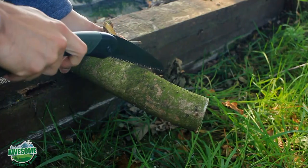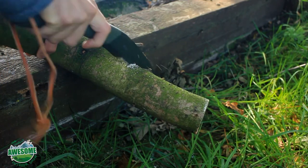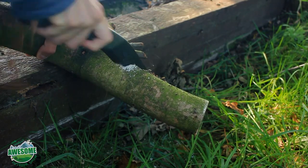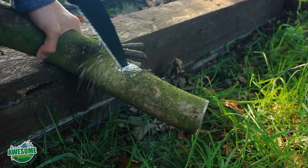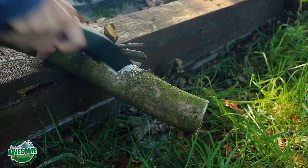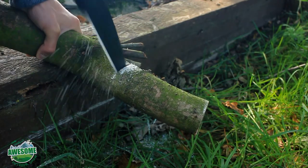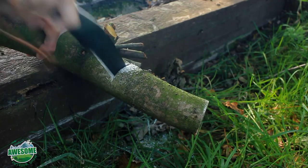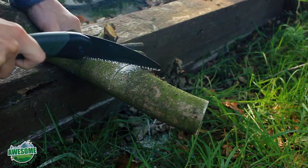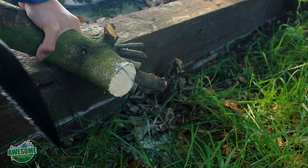This is the three-inch branch. It cut the other ones with ease and seems to be cutting through this one too. Use the full length of the blade, don't apply lots of pressure, and try to change the angle if you can — let the blade do all the work. And there we go.